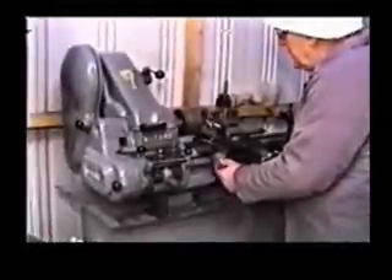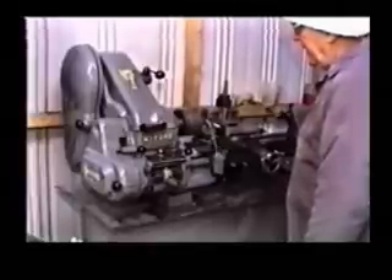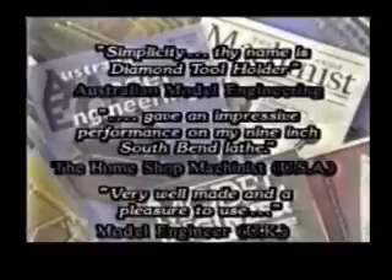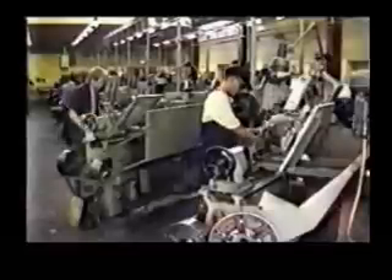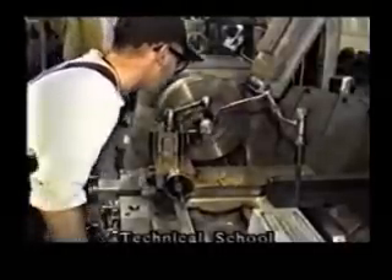This tangential cutting system is unique — its design is simple, accurate cutting angles are easily achieved and easy to maintain, and it's a real pleasure to use. In Australia, Europe, and North America it has been acclaimed by machinery magazines as an effective and practical method of metal cutting — a cost-effective investment for any machinist's tool kit, from beginners to old hands.